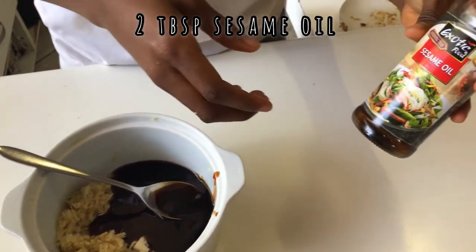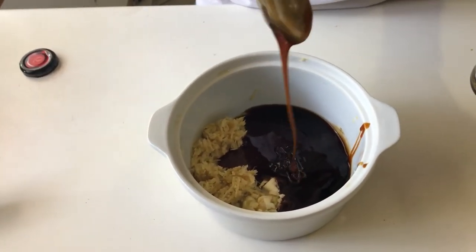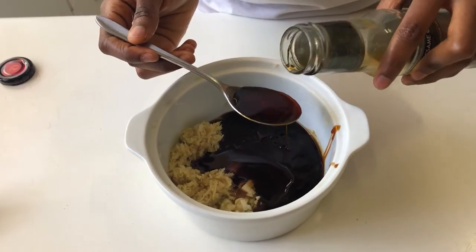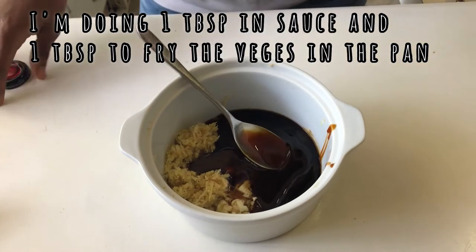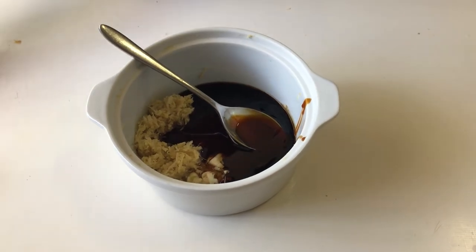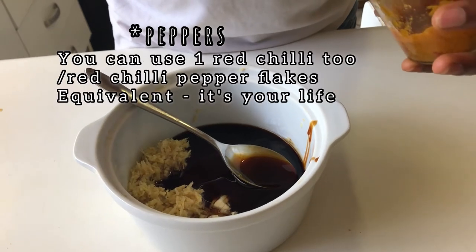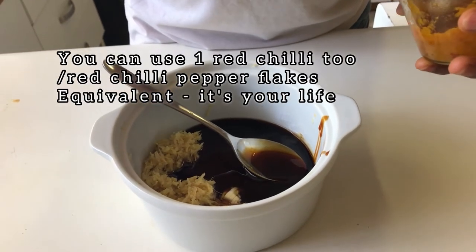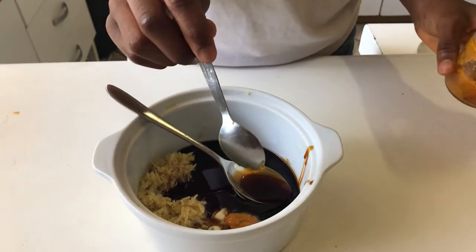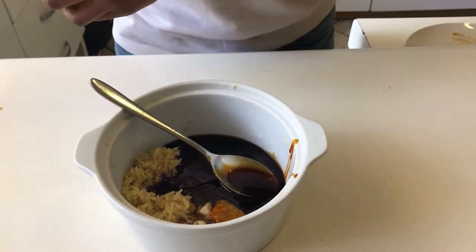This is the sesame oil I'm using. The reason why I didn't fry the vegetables in sesame oil first is because sesame oil doesn't work well with too much heat. I need one tablespoon of sesame oil, and putting it in after the vegetables have caramelized means it doesn't have to endure that heat. I also have narrow chilies — they're very, very hot. Since I'm making it spicy, I'm going to add about half to three-quarters of a teaspoon. It's totally optional — you don't have to add this.